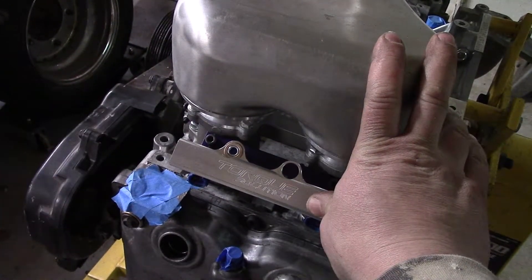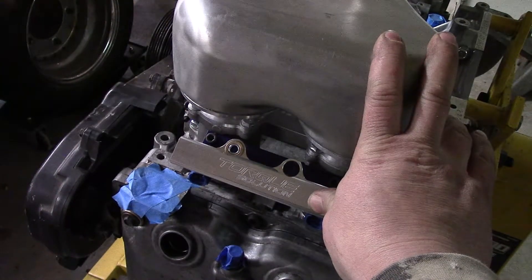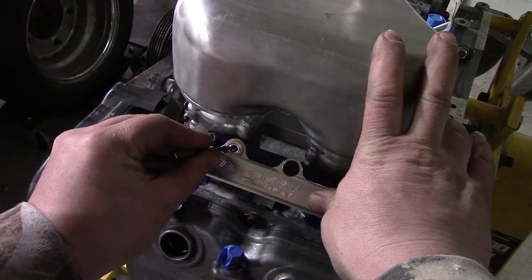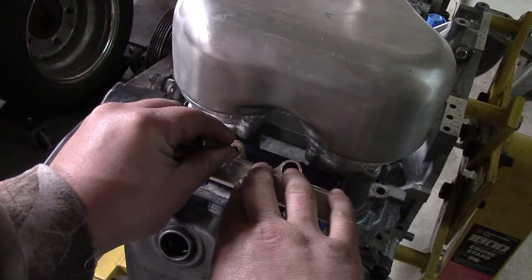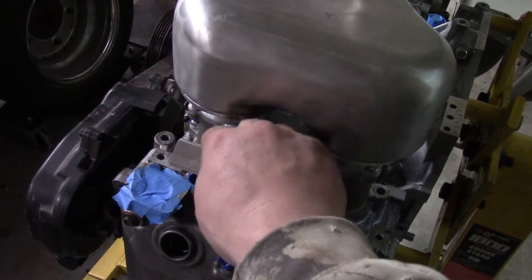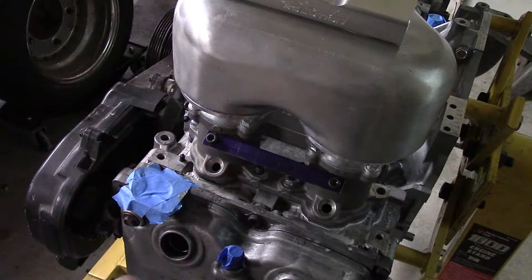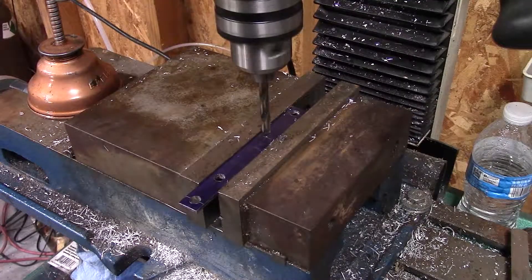So here's how I'm going to scribe that plate — I'm just going to use a quarter-inch drill bit, that's what size this bushing is. Pop this in here and just move it. There we go, there's the mark. Alright, last hole.